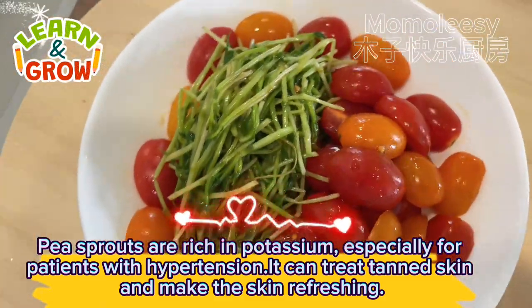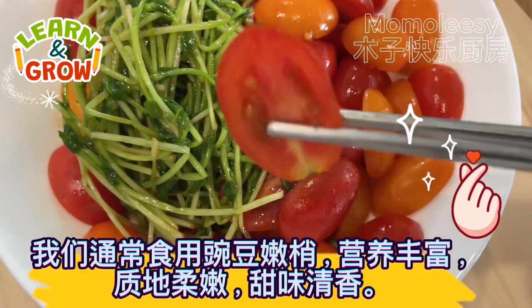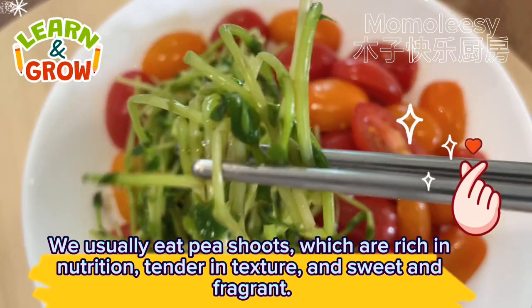Pea sprouts can treat tanned skin and make the skin refreshing. They are rich in nutrition, tender in texture, and sweet and fragrant.